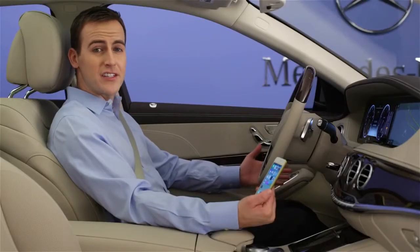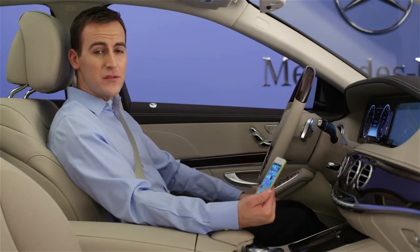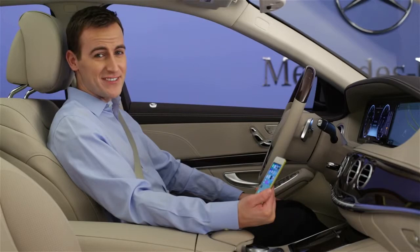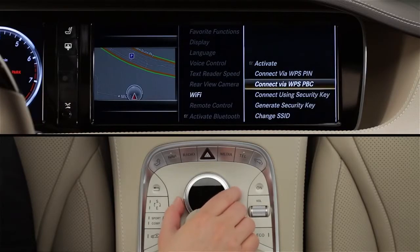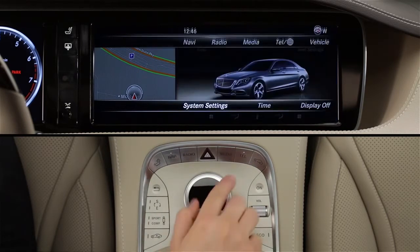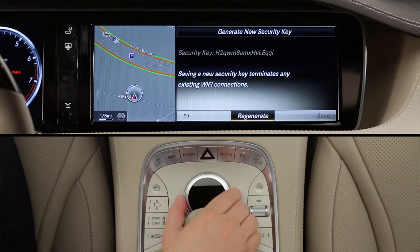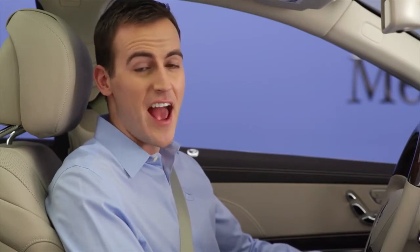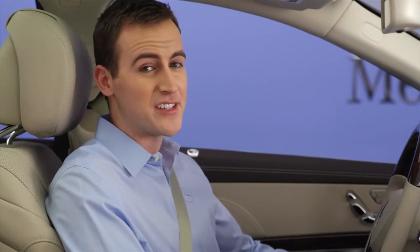Two other menu options enhance security and convenience. Most devices, once they're connected, will remember your car's network. This way, you won't need to enter the security codes over and over, but you might wish to disconnect the devices. To clear all known devices and reset the security code to a new one, select Generate Security Key. You'll see the existing 16-digit code on screen, and a button at the bottom that lets you generate a new code. When you do this, the car will cancel all existing connections, and any device will need to log in again to use the network.